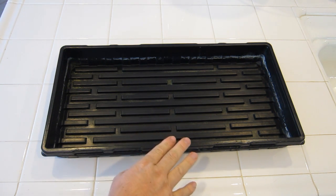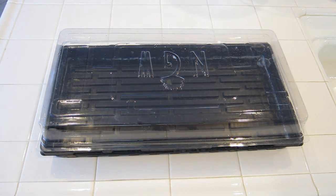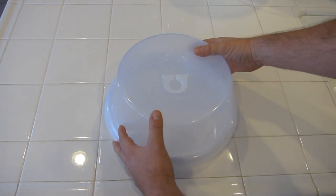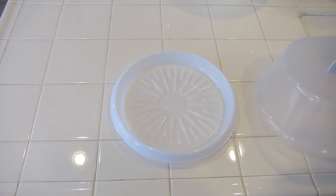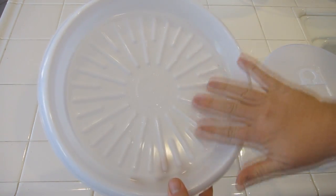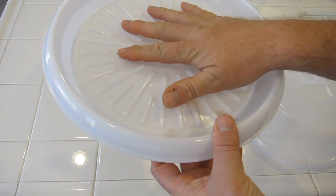Now we use a standard seed tray and you can get propagation domes which keep the humidity in and also keep the temperature up, but these can be quite expensive — approximately $8 to $10 for the set. What I like to use is this: I got this from the dollar store and it's actually a little cake transporter. You've got yourself a little humidity dome — I've just put a couple of small holes in the top to let the air out. It's got little ridges so your Rockwell cubes sit on top and aren't sat directly in the moisture.